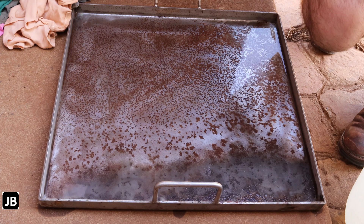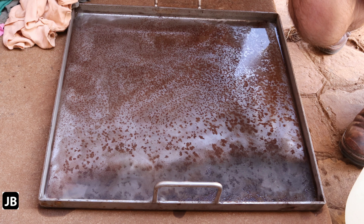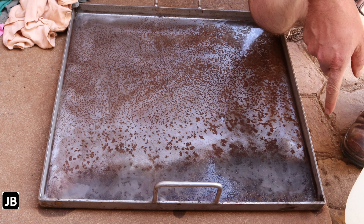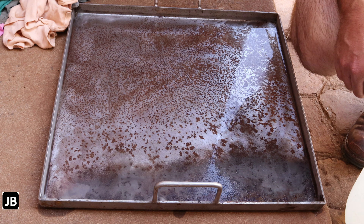Welcome back to the shop. Today we're going to do a bit of science. I got this stainless steel plunge baking plate as a gift, and as you can see it's rusted. You're telling me stainless steel? Yes, stainless steel does rust — it's stain-less, not stain-proof. So we're going to see if we can get rid of it.